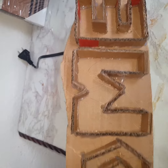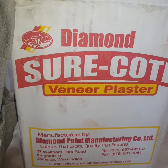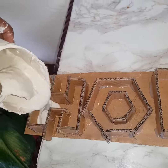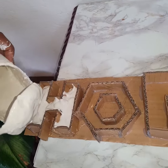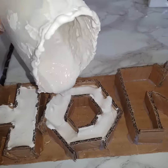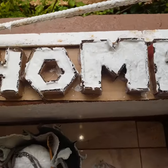Finally, the word 'home' is complete. To fill the letters I will be using Sure-Cote. This is how it looks when I'm finished. Now I'm going to let it stay overnight.